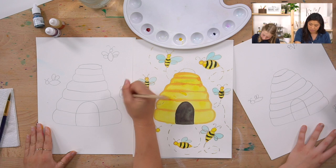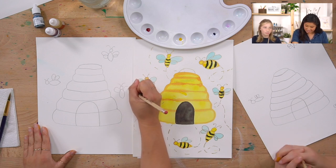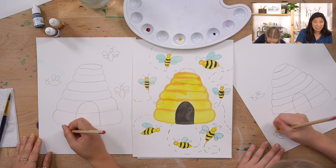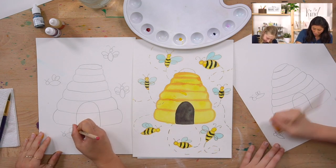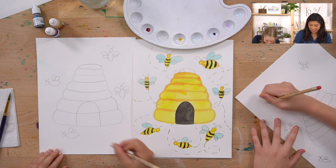Before we started filming, we guessed how many species of bees there are. Leah guessed 12, Nicole guessed 28, Keenan guessed 40. The answer from research is around 20,000 known species of bee!